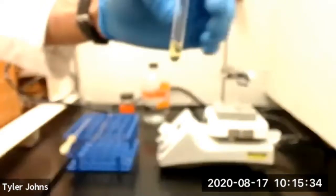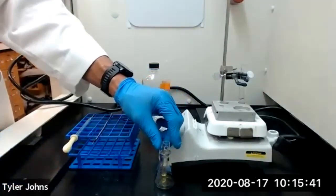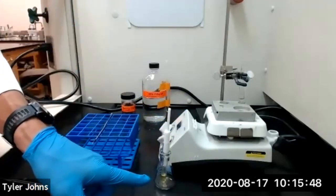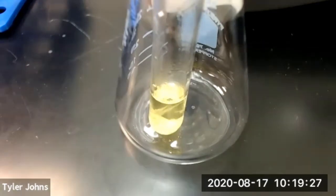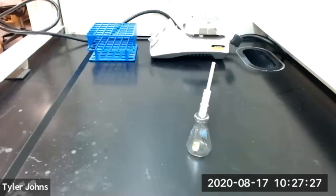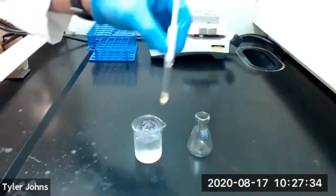remove your Craig tube from the heat and insert it into a 25-milliliter Erlenmeyer flask. Insert the plunger into the Craig tube and allow the solution to cool to room temperature slowly. Once it appears that crystallization is no longer occurring at room temperature, transfer the Craig tube to an ice water bath to complete crystallization.